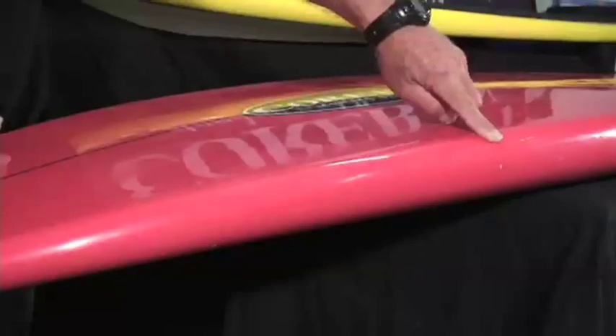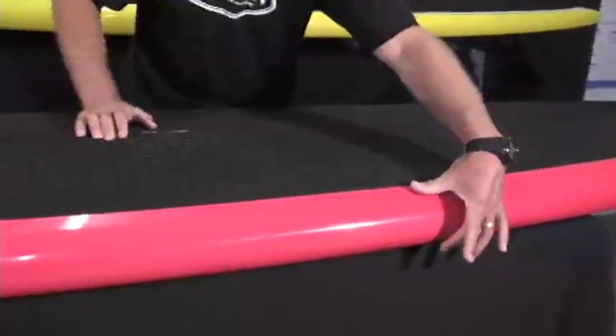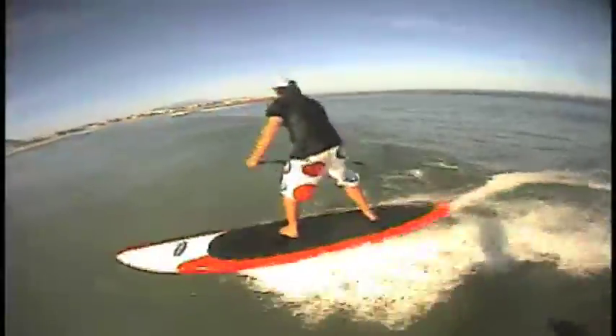Looking at the overall profile of the Rocket, you've got a slightly sharper nose than most 10'6"s on the market. The rails are nice and full, so it allows for extra stability on the water. Being 30 inches wide, once again if the surf does get choppy, very stable.